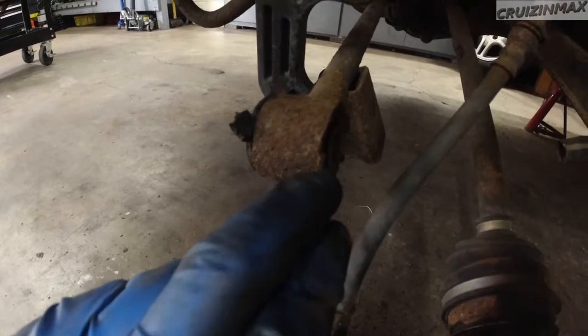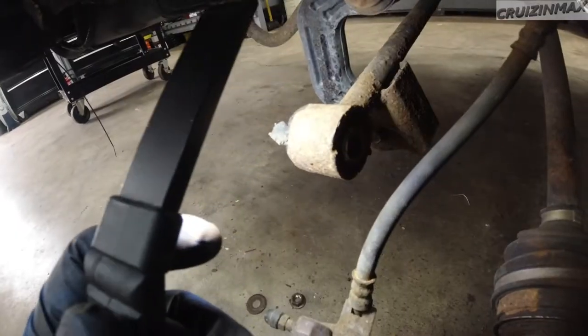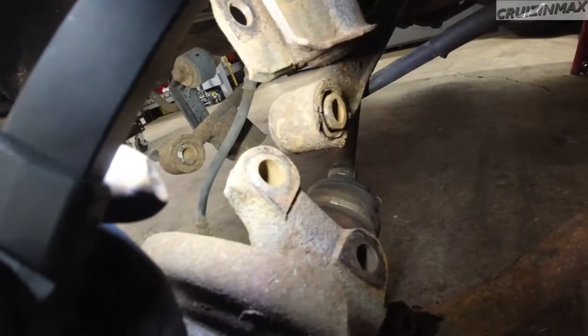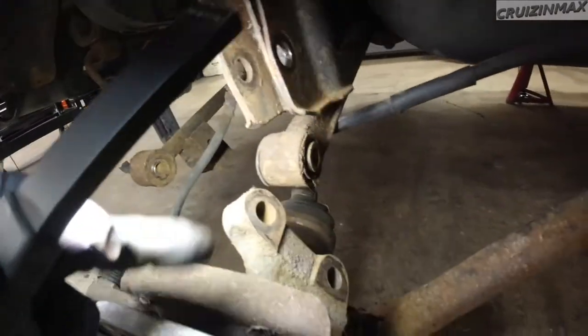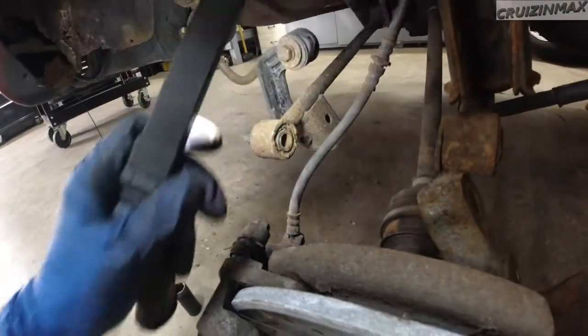You see this? This one was worked on before — you can see hammer marks right over here. And this one's been done here for a while, so maybe they replaced this one and not this one. Or maybe some generic, not original bushings. Who knows?